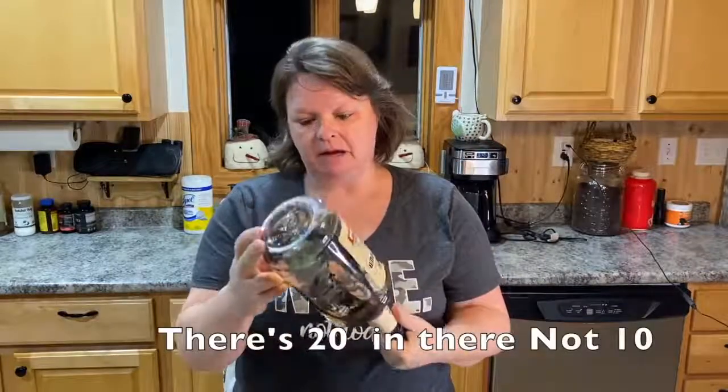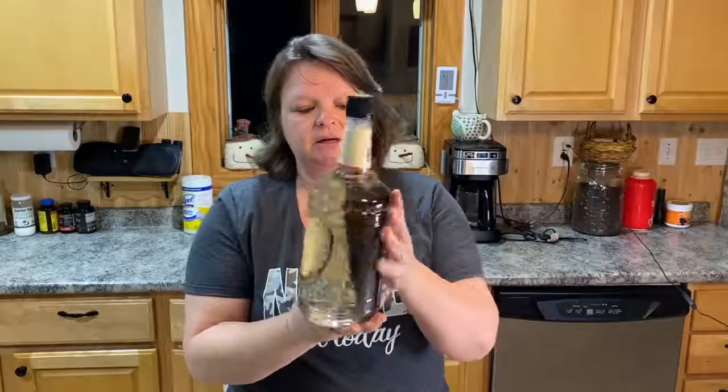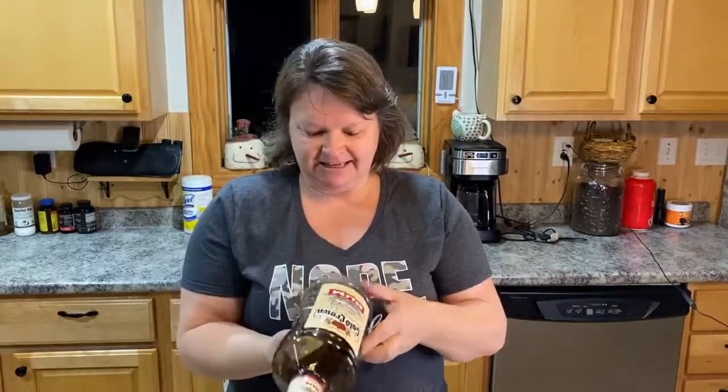Okay guys, here are all 10 beans in the rum. I split them right down the middle with the knife and didn't bother scraping the beans out. Just by shaking it a little, you can see them floating in there - and it's already starting to get a dark tinge, which is exciting! I'm going to stick it in the pantry where it's cool and dark, shake it every time I walk by, and in six to eight weeks we'll see what we have. It should be a dark vanilla color by then.